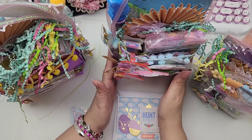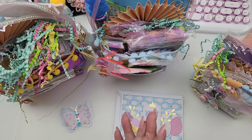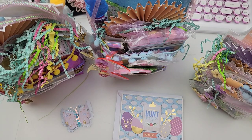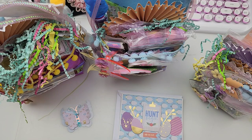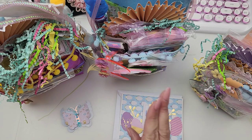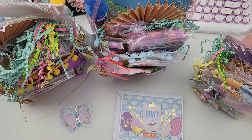Hi guys! Welcome to another review video. This swap right here is for the Mommy and Me Spring Fling Swap. We were to create a tote and swap some items that were required to fill the tote with. You could swap one tote or two — the choice was yours. All of the information will be linked in the description of this video, so make sure to check that out. Let's get started.